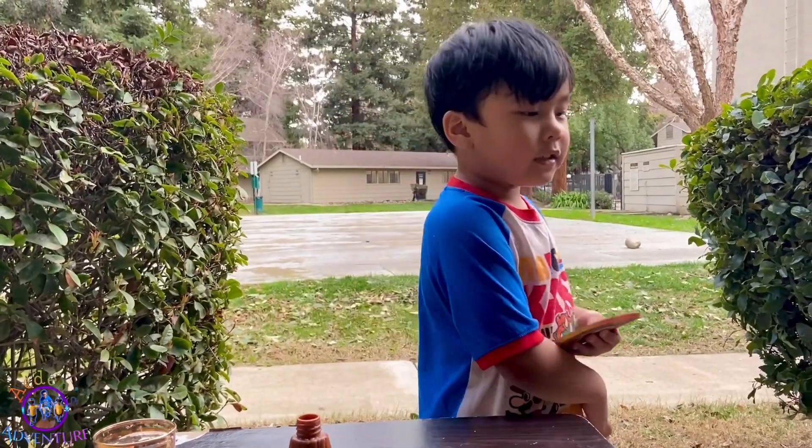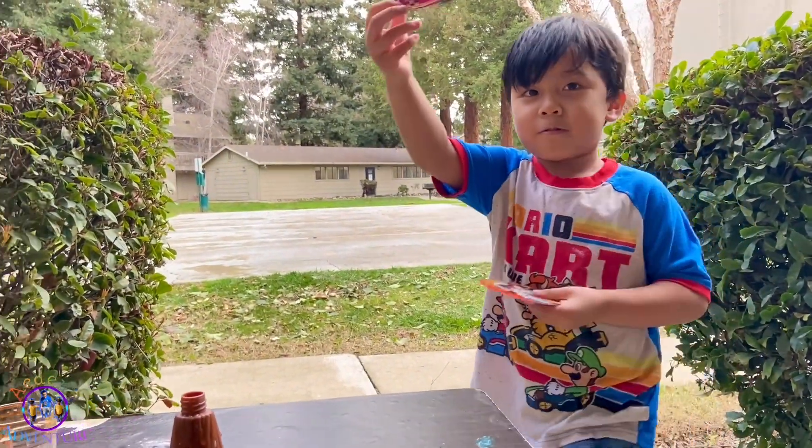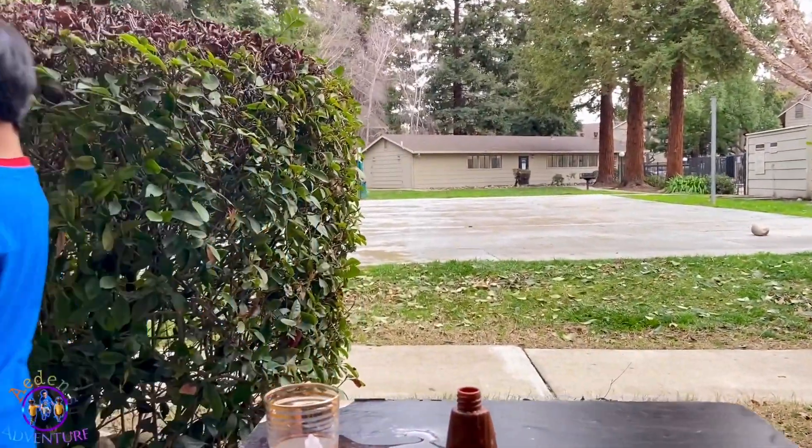Thanks for watching everybody! Say bye! Bye! Bye!